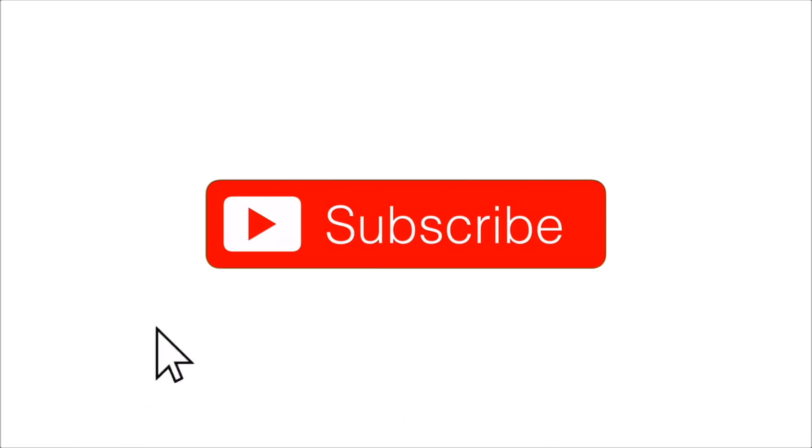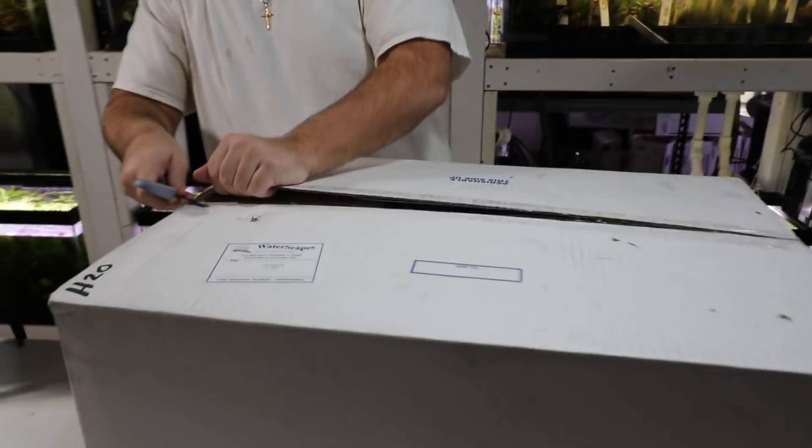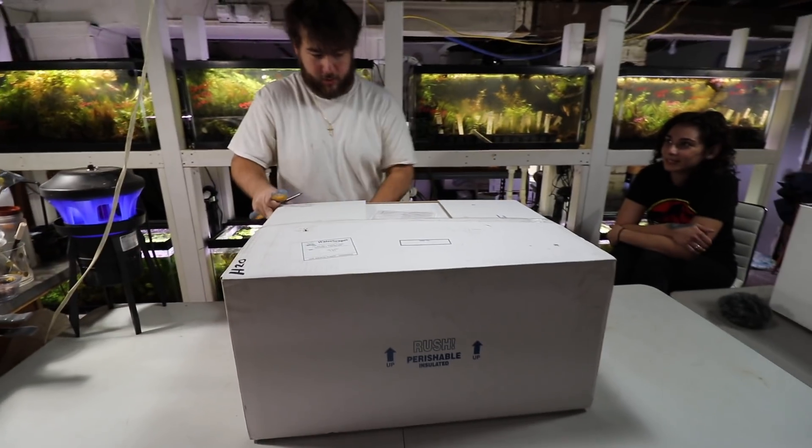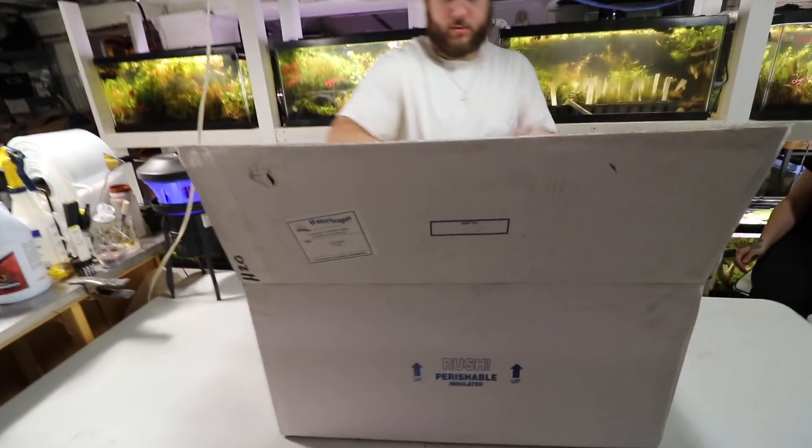If you're new here, consider hitting the subscribe button and enlisting in the H2O Army. Also hit the bell icon to make sure you join our elite notification squad. Okay, here we go — Jake is getting box number one. We got two boxes of plants here.